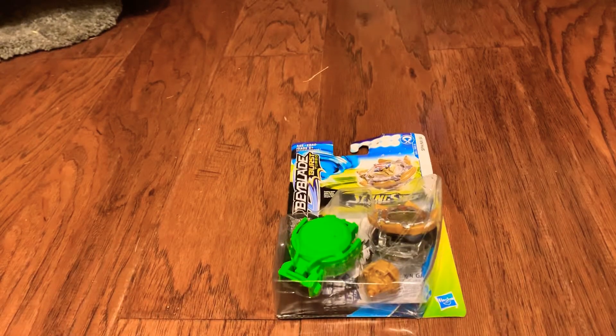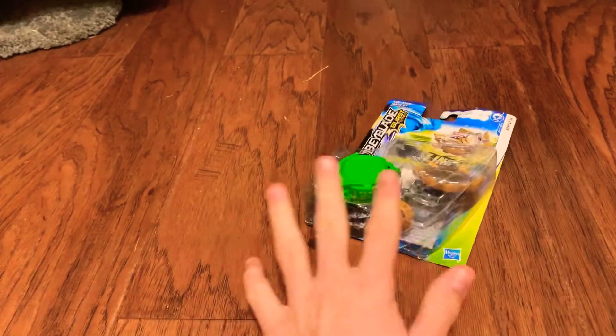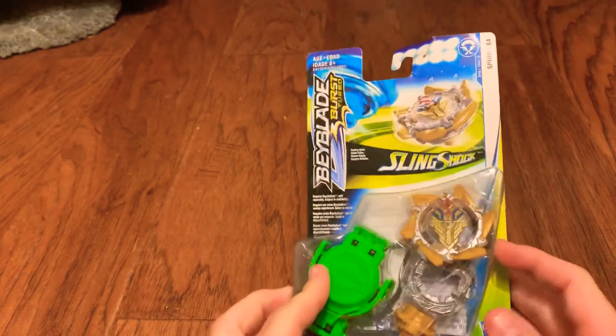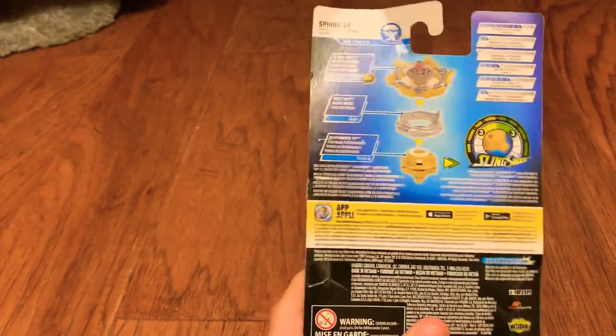Hello everyone, it's FlairYT here, back with another video. Today we are going to be unboxing Sphinx S4 — it's an attack type Beyblade, looks pretty cool. So let's check out its stats.